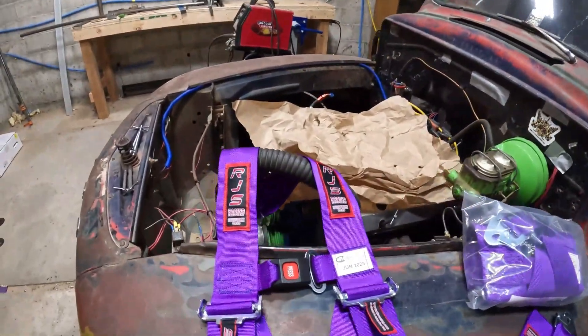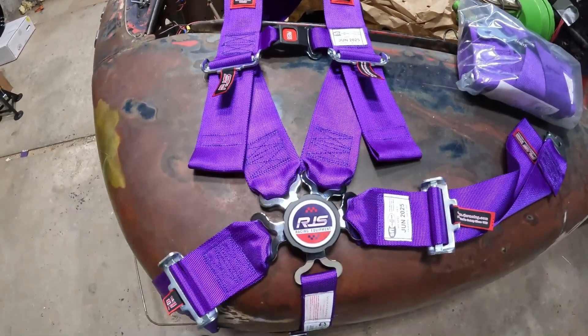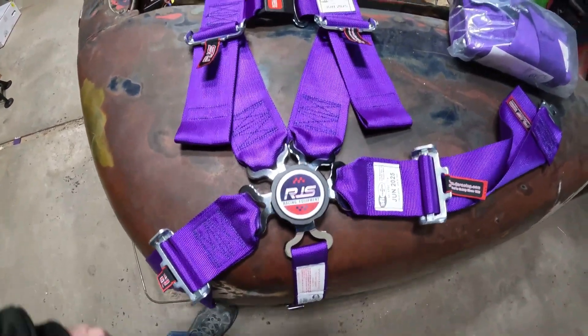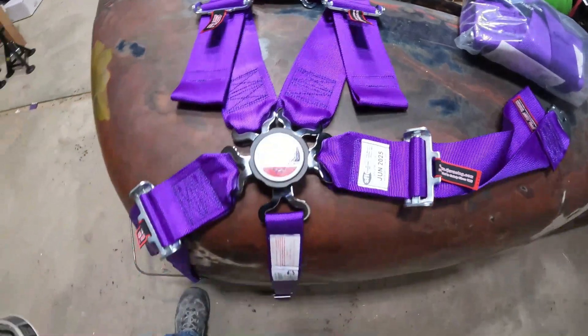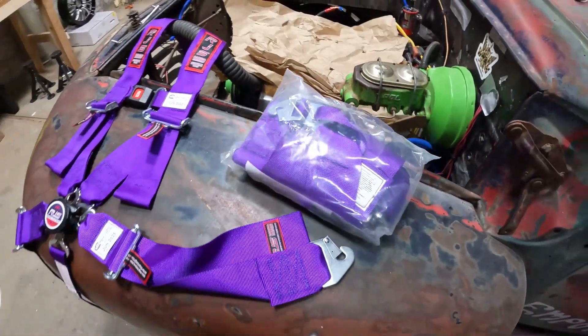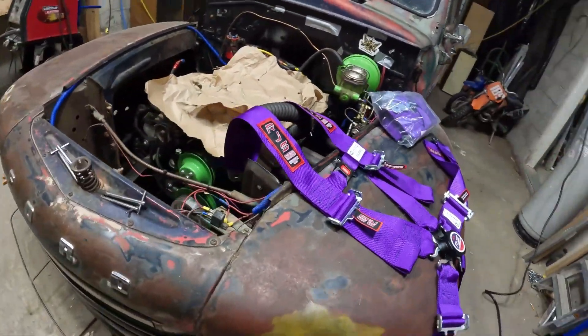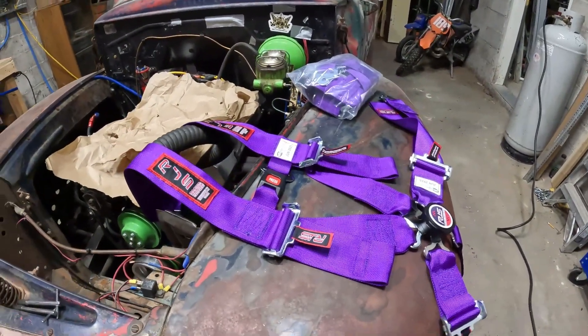We got some badass five-point harnesses here — RGS Racing. It's got the quick turnbuckle latch, easy in and out in case everything happens. Five point. We got a matching set so we can take people for rides, see if we can make them puke, pass out — some fun stuff like that. Let them feel some boost.